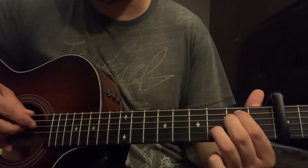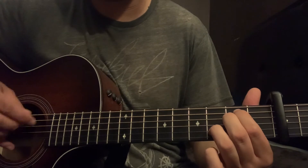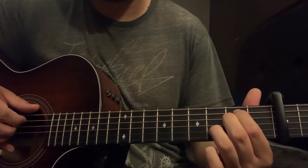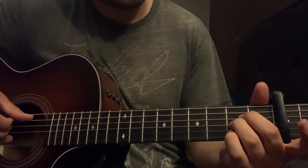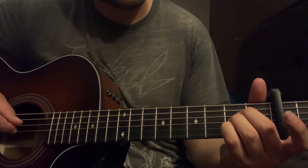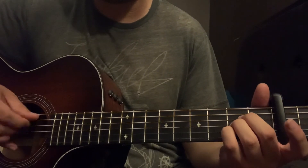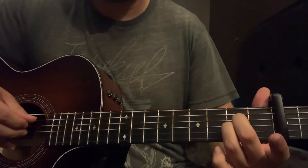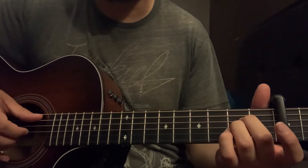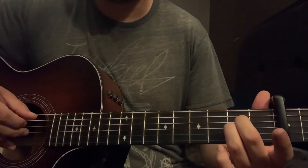Then E minor — same pattern, E, A, B for the strings. Then we're going to pluck the A and the B together on this A chord, hammer on that fifth fret on the B string. Take it off right away, then pluck open B and G string.